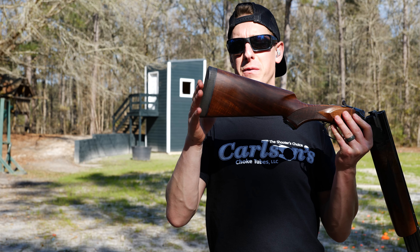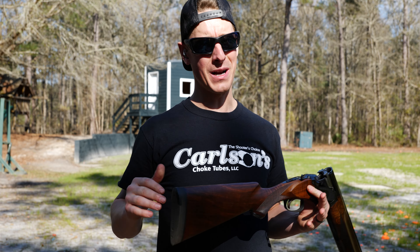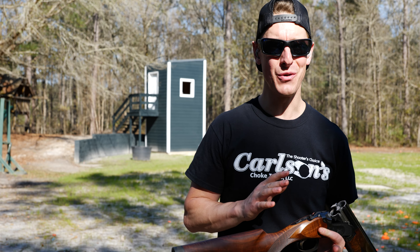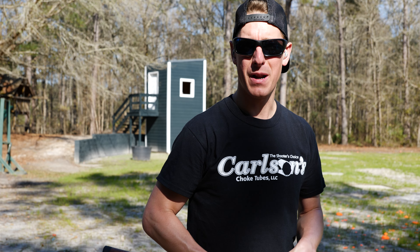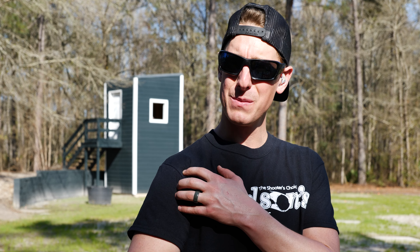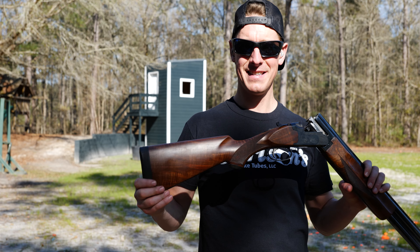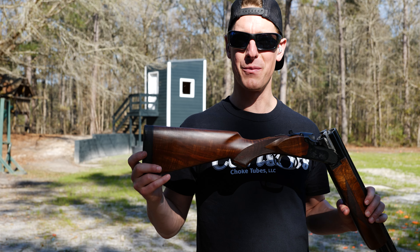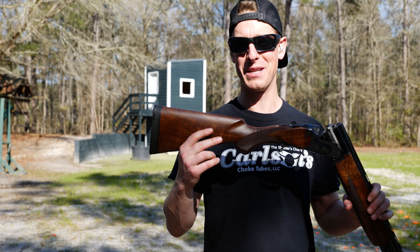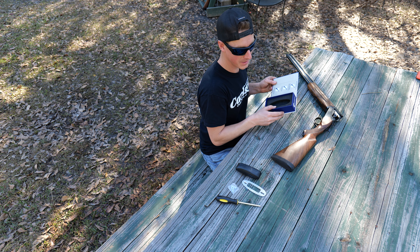Now I'll throw on that Falcon Strike recoil pad and see what the difference is. This is actually a great time to do this test because I've been shooting over the last couple of days — about a thousand rounds. My shoulder's a little bit sore and I've had some missed mounts, so it's pretty tender and I can really feel the recoil. I can put up with this gun, but I'm really hoping when I throw on this recoil pad it's a totally different experience.